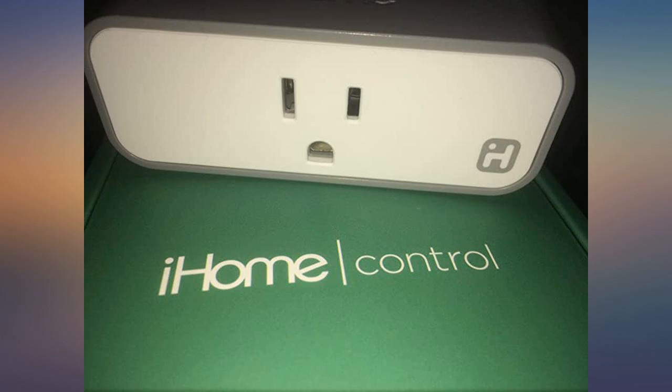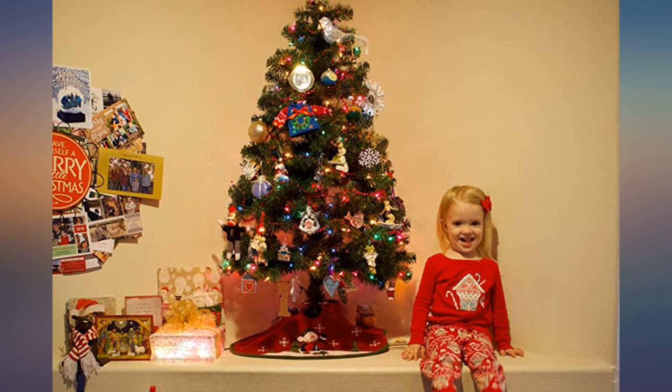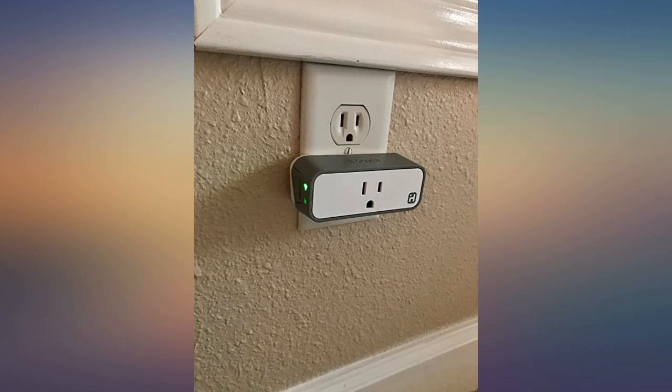I'm using my iPad as the home hub, so I've been able to control this unit while away from home without any issues. I've also shared access with the other person in my household using HomeKit and it works seamlessly for him as well. My 2-year-old daughter had a wonderful time telling Alexa to turn on the Christmas lights.